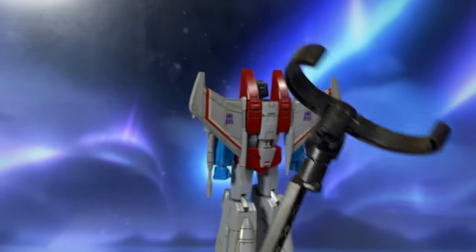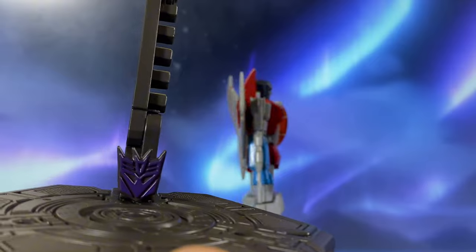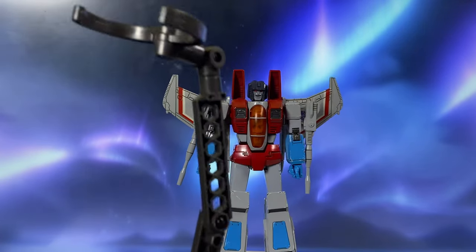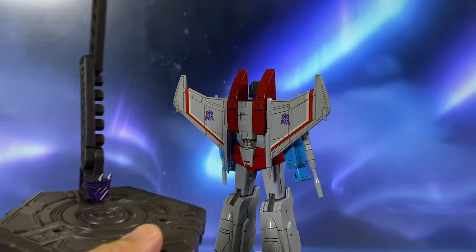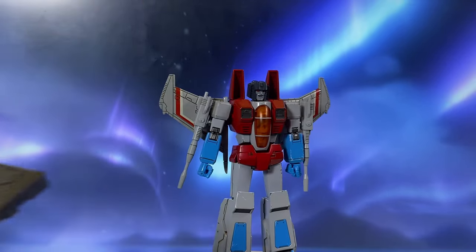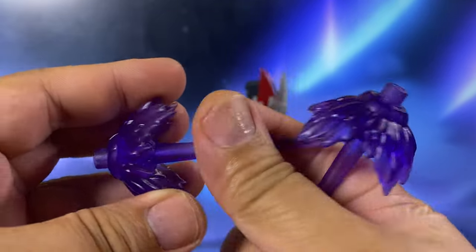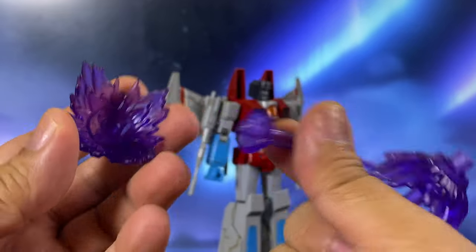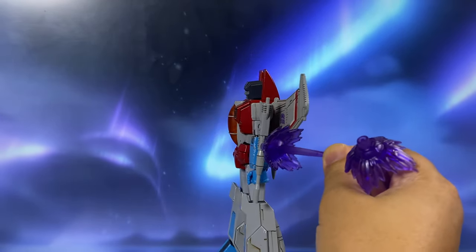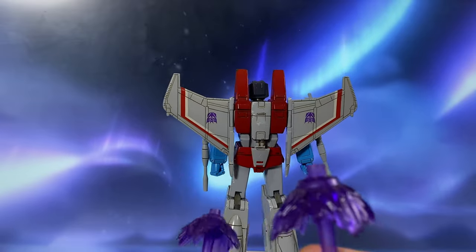Same as their Optimus Prime and Megatron release, this figure comes with an amazing stand — this time with the Decepticon logo, because Starscream is a Decepticon. That is a really nice touch. I really love this figure stand, and I'm glad that this is one less thing you have to worry about when displaying your model kit. He also comes with these two blast effects, which can be removed, so you can use them as a beam effect for his guns or as a booster effect connected to his leg.